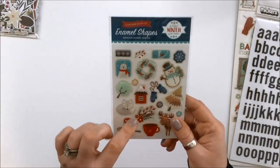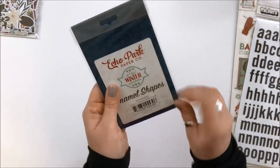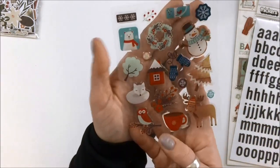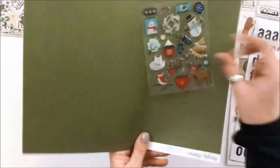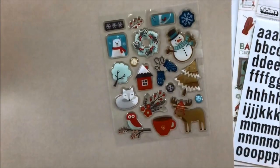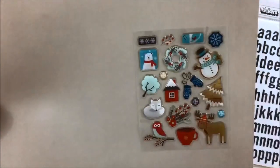This is actually Echo Park enamel shapes — A Perfect Winter. I'm going to pull these out. They are clear and they look really great — you can see they're clear. I love this little moose with the little cap on. They're all the same colors: that mustardy wood color, that burgundy, as well as that teal. I think those are going to go really, really well together. That's a great pairing.